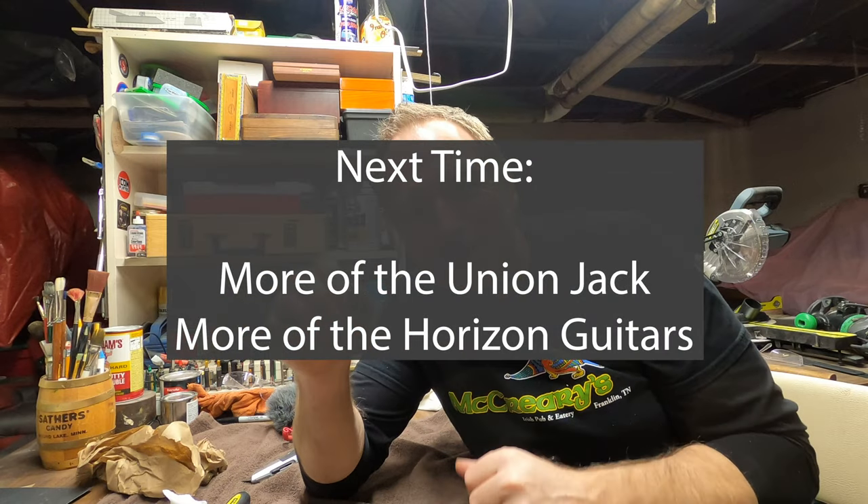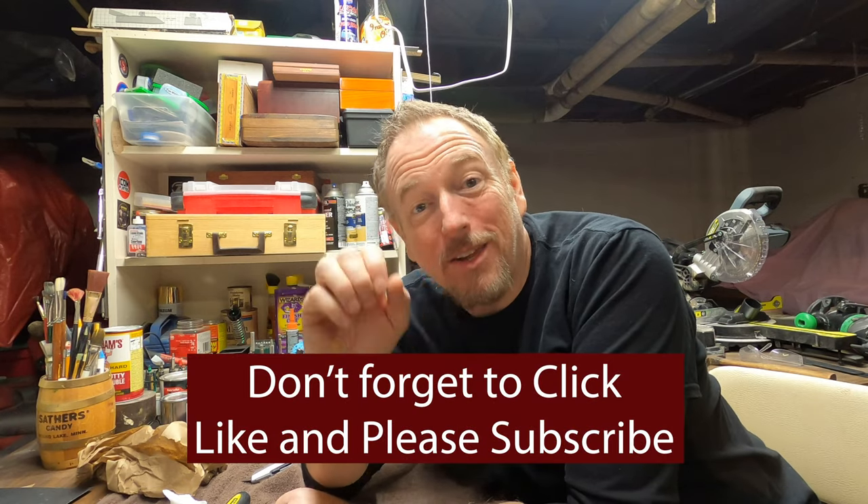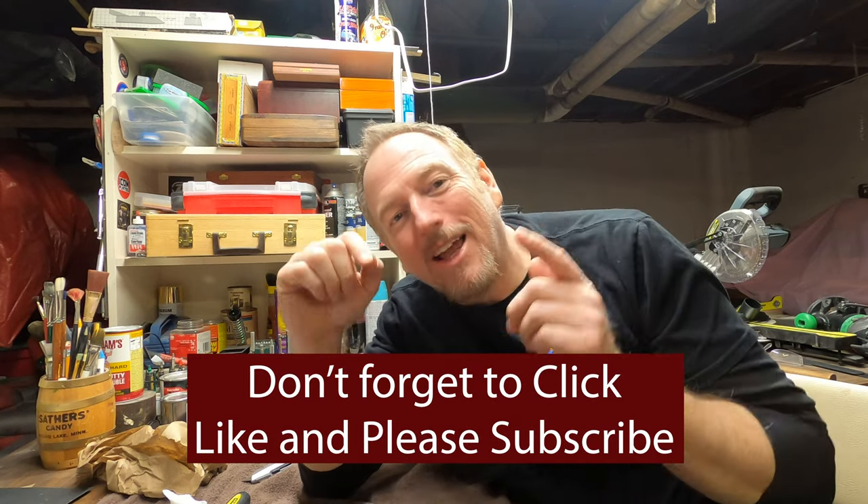One of the things I want to do is have you share your guitar building stories. In about 500 to 600 words, send me your story — your passion, how you decided to start building guitars, some pictures, a little about the challenges you faced and the mistakes you made and how you fixed them. My email is in the notes below — send it there and I can share your story.